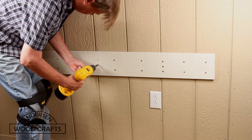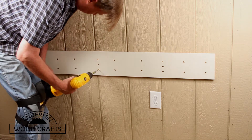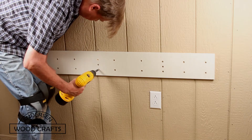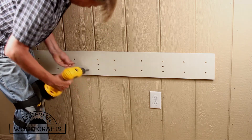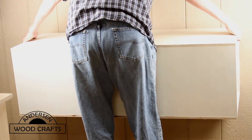I also made sure that I'd be screwing quite a few of the screws into the studs. Then it's just a matter of attaching the box to the wall with the French cleat.